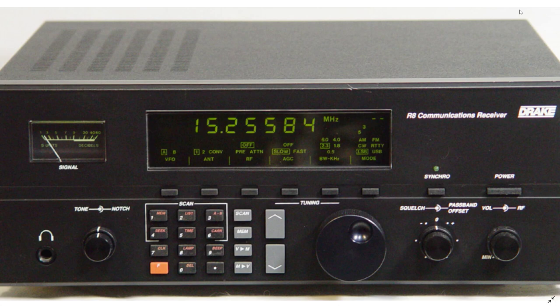This communications receiver was made in the United States from 1991 to 1995. It's a general coverage receiver from 100 kilohertz all the way up to 30,000 kilohertz — that's 30 megahertz — covering long wave, medium wave, and short wave, with modes including AM, SSB, CW, RTTY, and NFM.